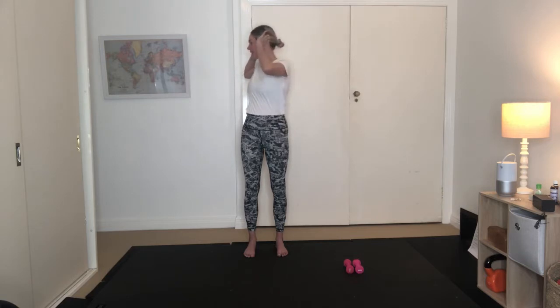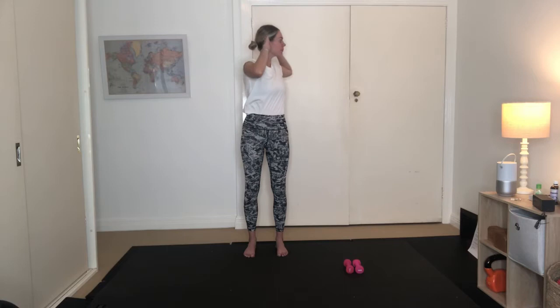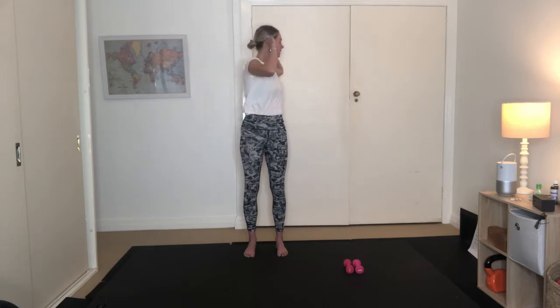Draw back through centre. And then again, rotating back through centre. Inhale, opening up. Exhale, draw back through centre. One more on each side. Keep the hips tracking forward. Shoulders are down, chest is wide. And draw back through centre.